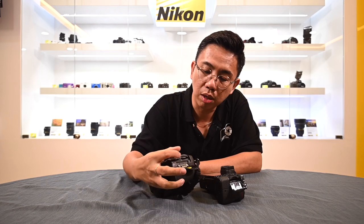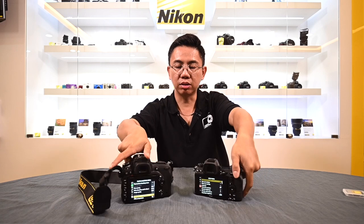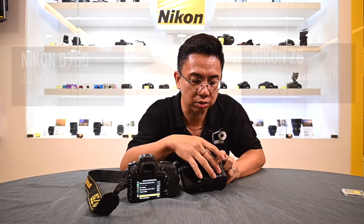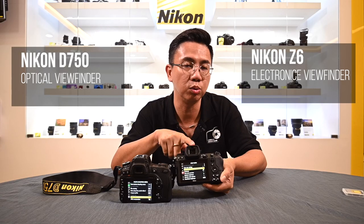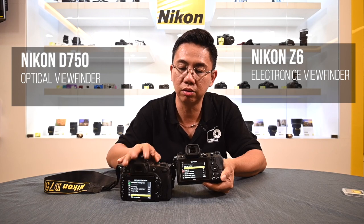Let's look at the back of the screen. Both are on a 3.2-inch display. The Z6 has the ability of touch screen as mentioned previously. When I put my hand accidentally over here, the display disappears — this is because of the electronic viewfinder. Compared to the D750, which only has an optical viewfinder.